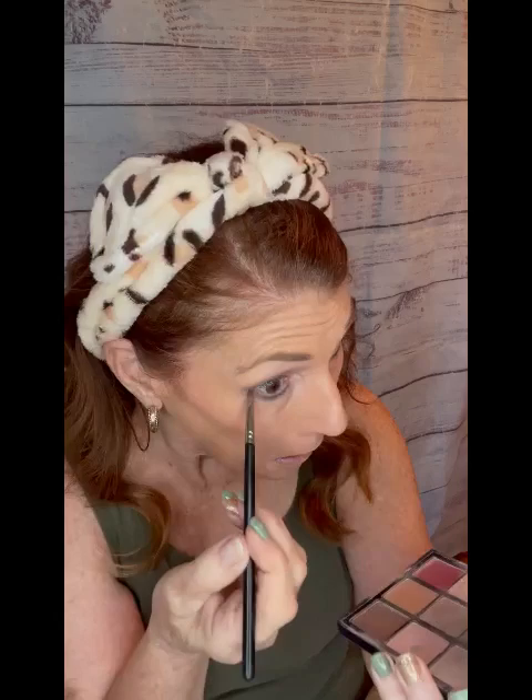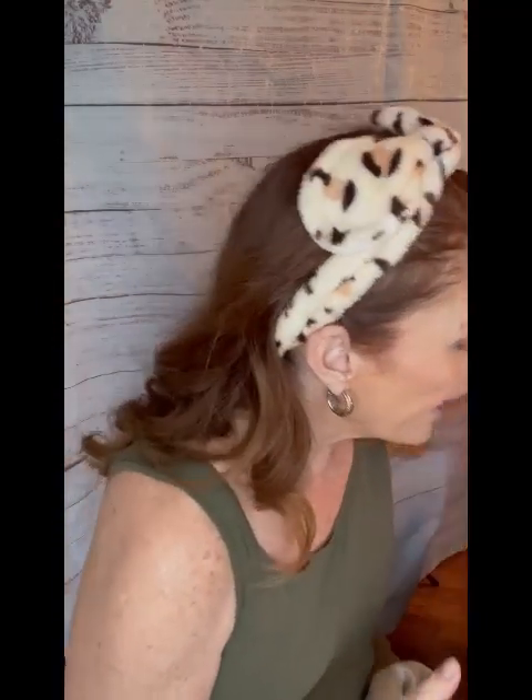Remember, setting spray is like hairspray for your face — it keeps everything where it's supposed to stay. In fact, I'm going to give my whole face a spritz of that, even though I already used a setting powder. I love a good setting spray; it's going to keep everything where it's supposed to go.